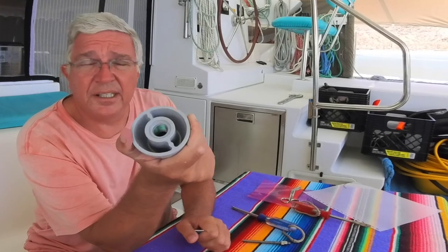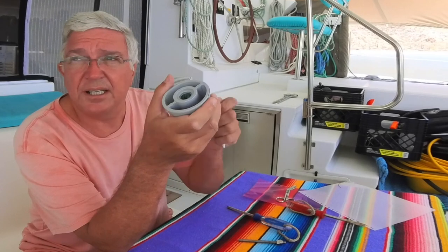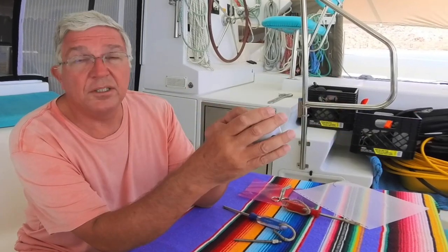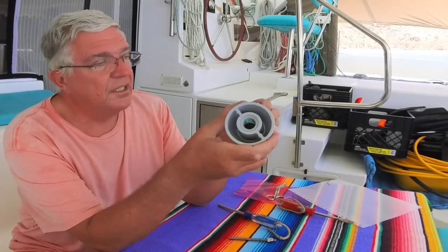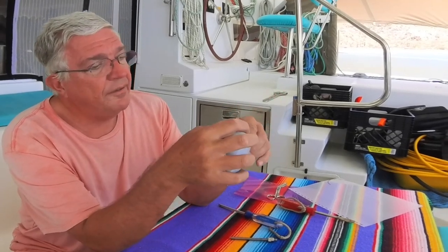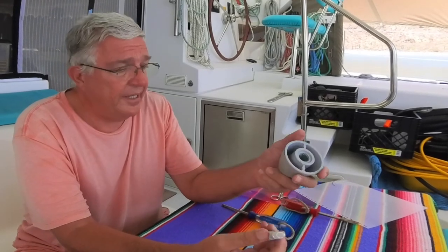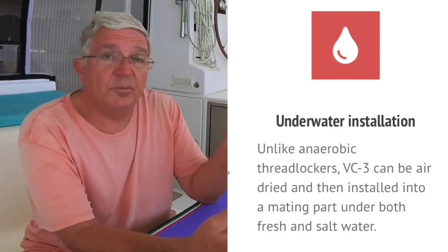Loctite is supposed to be applied in air. Apparently there's a paste version that comes in a tube that you can use for that, but we don't have any aboard and we can't find it. So I went digging in our adhesives box, and lo and behold I found this — it's called Vibratite VC3. I called the manufacturer to find out if that would be okay to use, and it turns out it will.